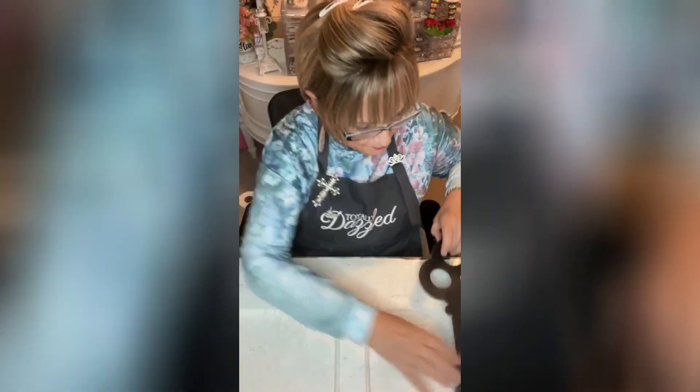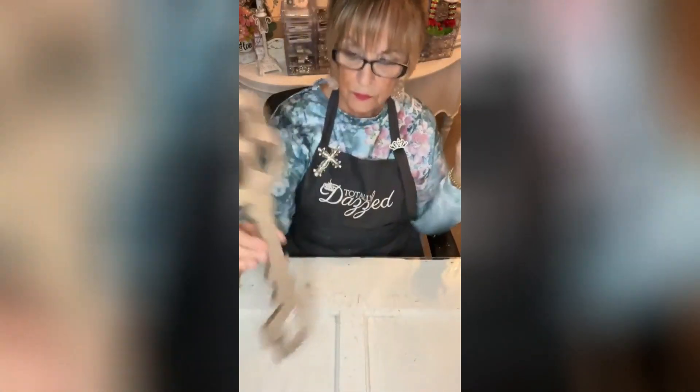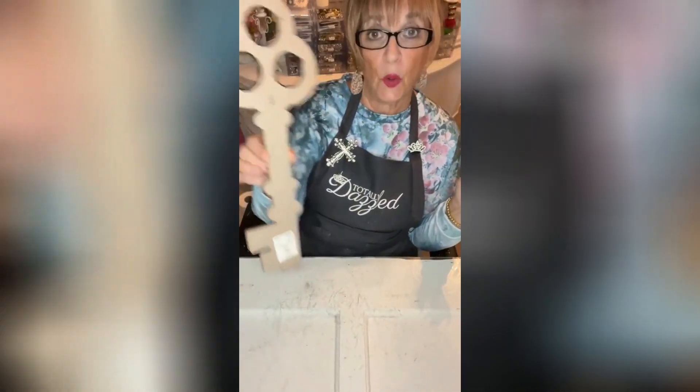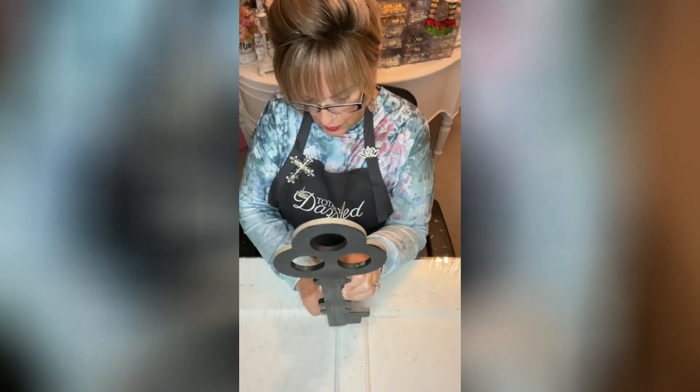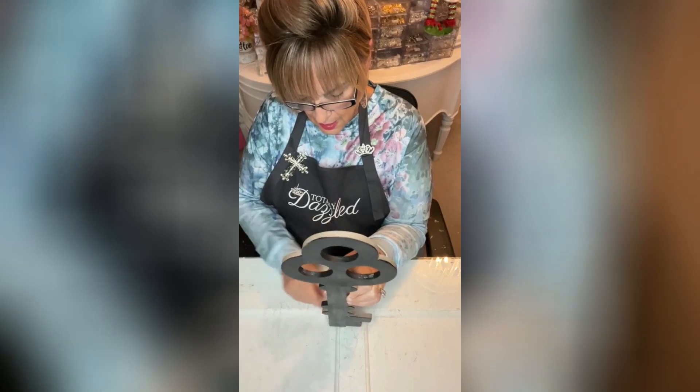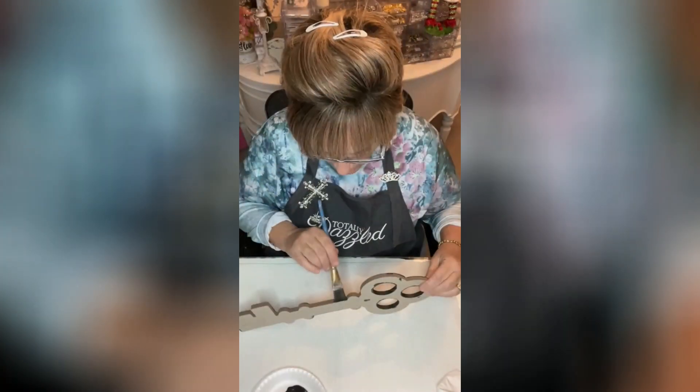I bought this at Hobby Lobby — let me show you what we got. It's one of those chipboard pieces. I just painted it a crackle finish, and we're going to make it a magic key.